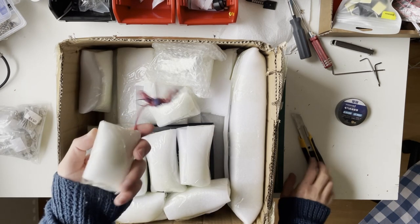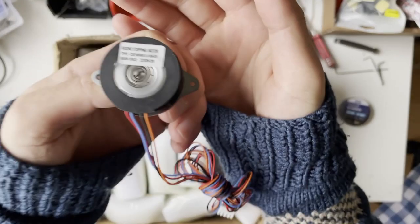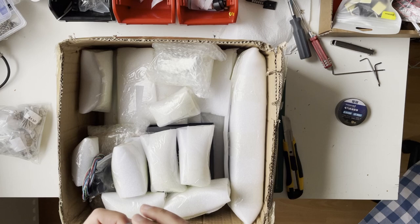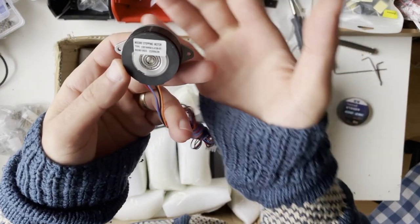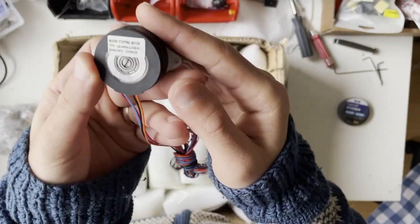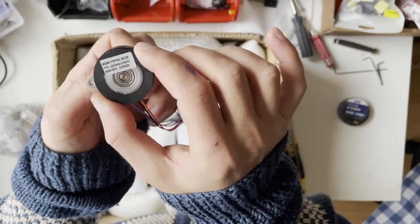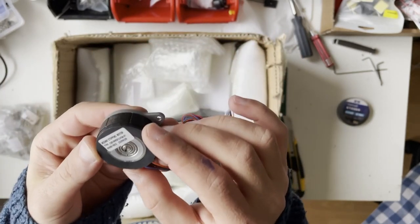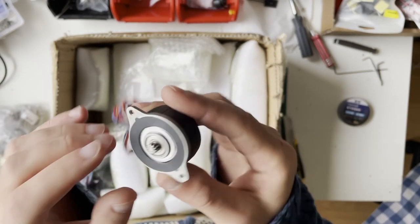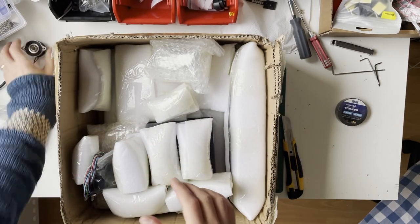This is the motor for the extruder. In this kit you can choose between motor options — I selected Moons motors. You can also select another brand. I like Moons. I'm not 100% sure it's genuine Moons but we'll see if it holds up.